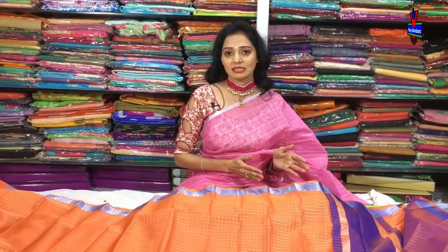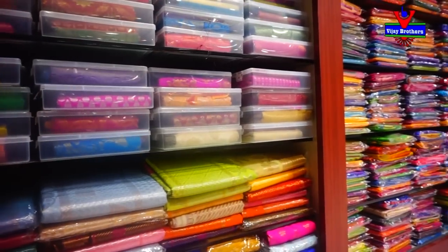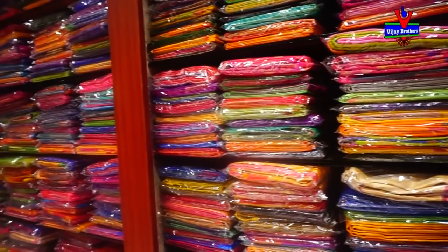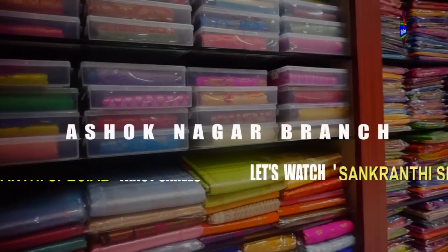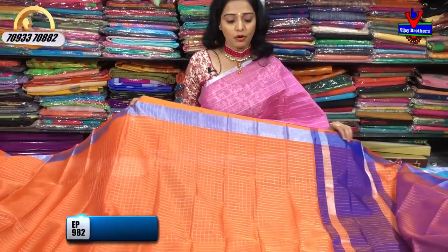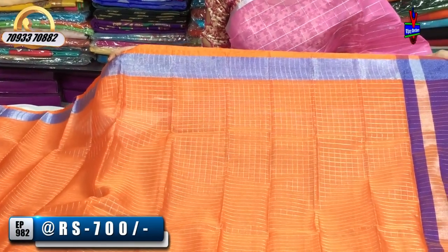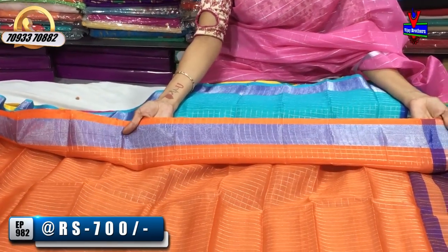We have a lot of colors and different designs. This is the orange and blue color. The cost is only 700 rupees. We have a lot of colors.